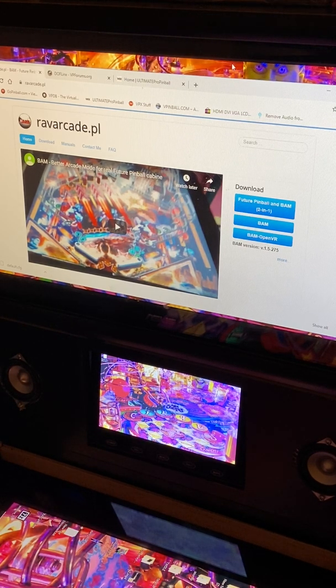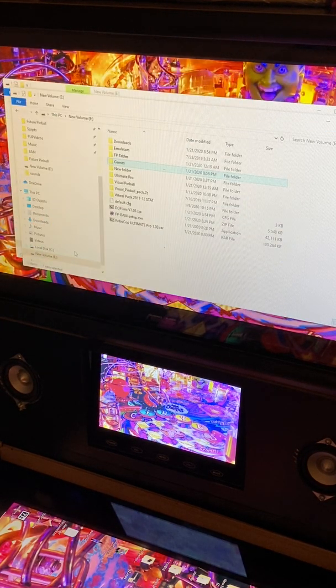The first thing you're going to want to do is head over to RABarcade.pl and grab the Future Pinball and BAM two-in-one installer. For everything I talk about today I will put a link in the description where you can download everything you need to get BAM up and running in 10 minutes flat — well, I don't guarantee that, but it'll be quick.